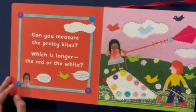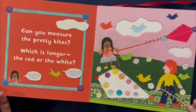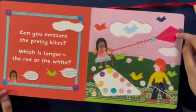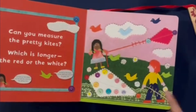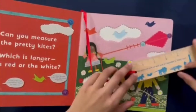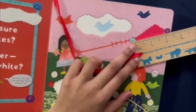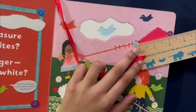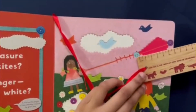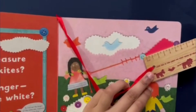Can you measure the pretty kites? Which is longer, red or white? We're going to measure the green line for the white kite and the yellow line for the red kite. I'm going to start with the red kite. Measuring from the zero, the red kite is two inches. And in centimeters, the red kite is five centimeters.